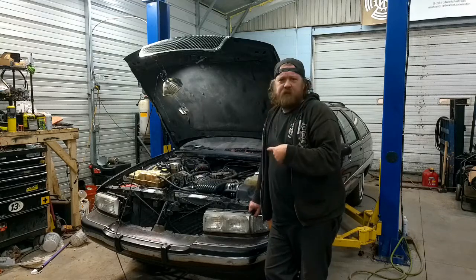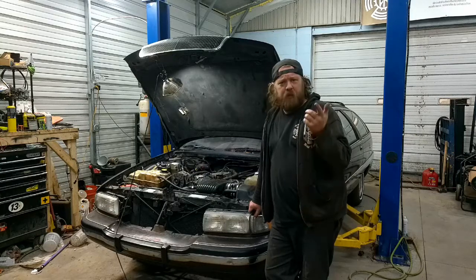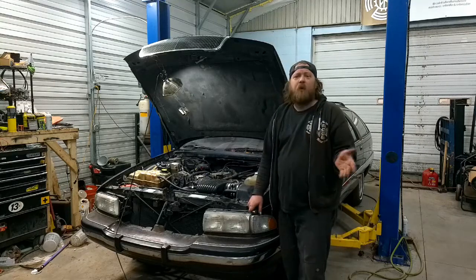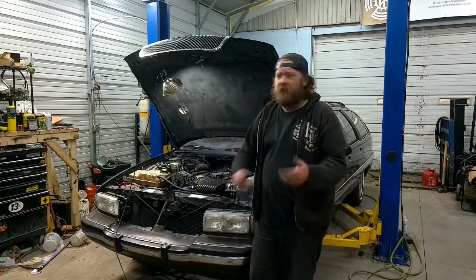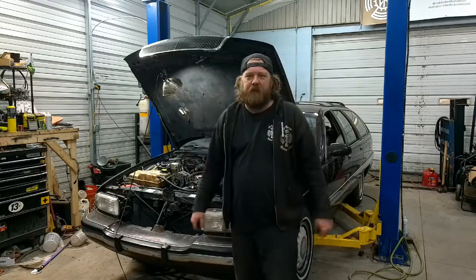Let me fire this thing up. I'm going to plug in my scanner because I do possess one of those things. Run fuel trim and show you what I got going on, what I think the issue is or I'm hoping the issue is. Let me bump this thing over, get it warmed up into closed loop, and then I'll show you the scanner.